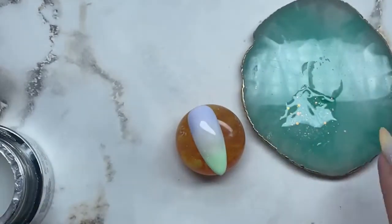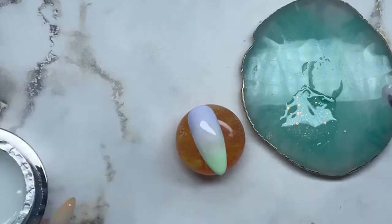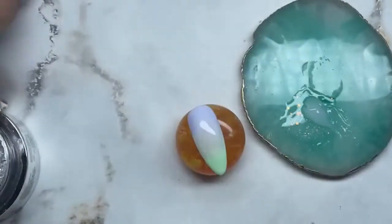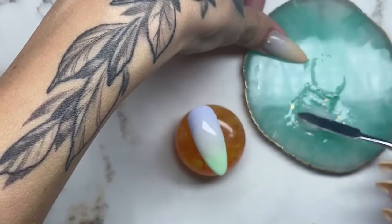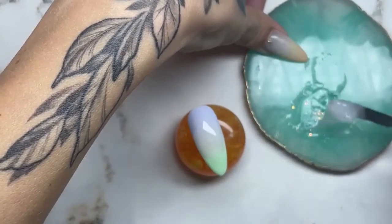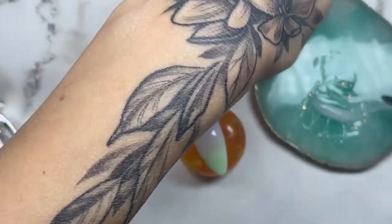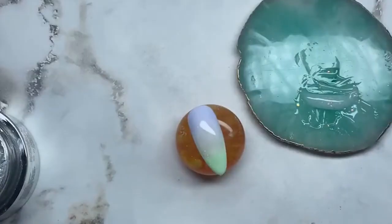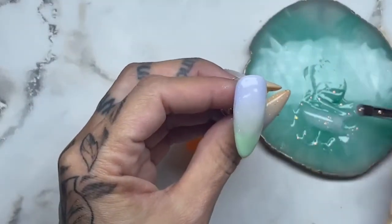So we get our mixture — I think I'm gonna have to make some more of that because that won't be enough. I'll put that out, let's go. And there we go — let's build the nail.